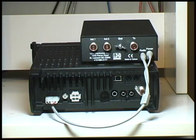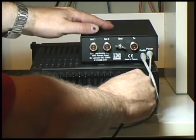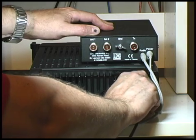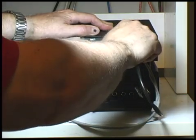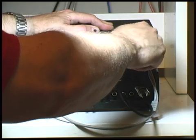Next, we need to connect the RF output of the radio to the antenna tuner. Make sure the connections are tight. This goes into the TX connector which is on the right-hand side of the antenna tuner.